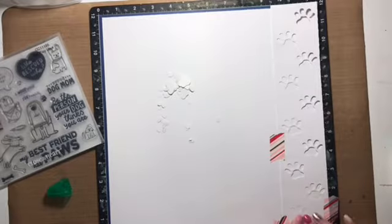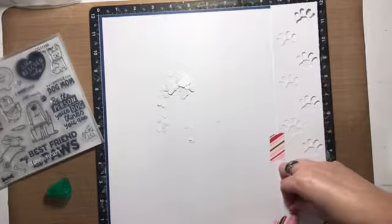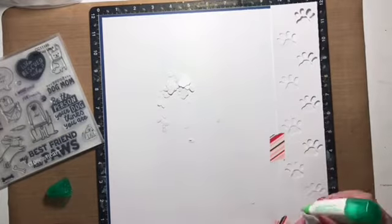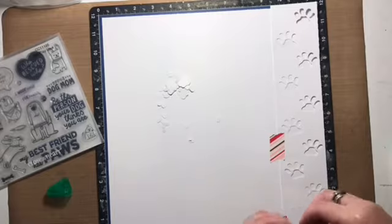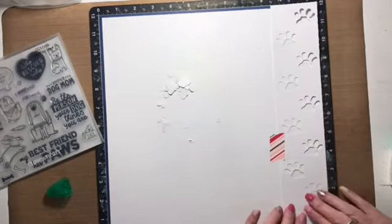The idea I had for this layout — it's about my dog — was to use paw prints as a border along one side of the layout. You can see that I have the piece of paper that I cut the paw prints from taped to the layout base. I'm just using washi tape to adhere it to the base so it stays put.